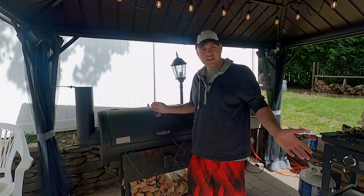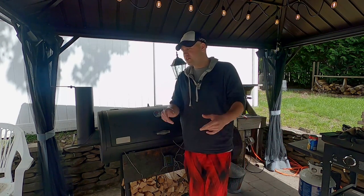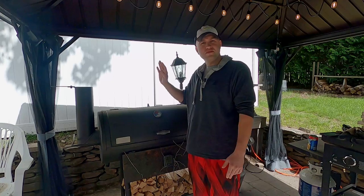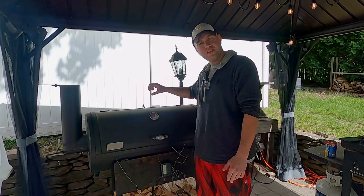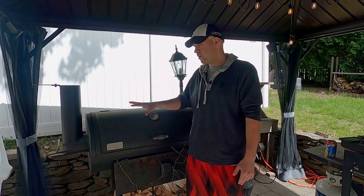So today we're doing what I like to call a practice burn. Basically, I'm not cooking anything besides these biscuits. I'm just burning a fire, seeing what happens, seeing how my smoker reacts. Biscuits are a cheap way to figure out how well our smoker cooks because you can lay them out inside the smoker, spaced out, and you can see where your hot zones are, your cold zones, and whatnot.